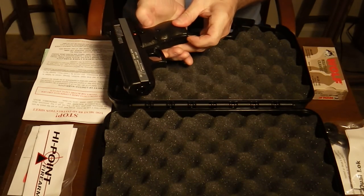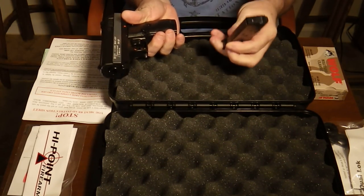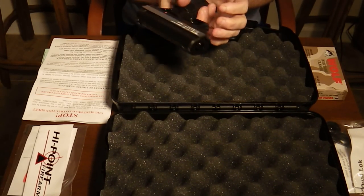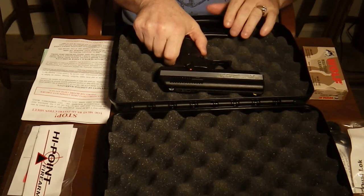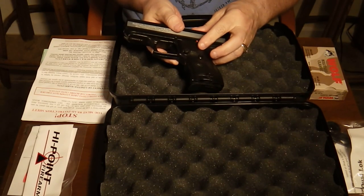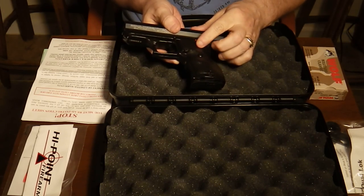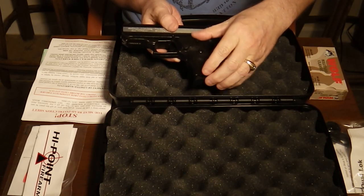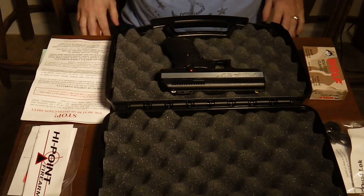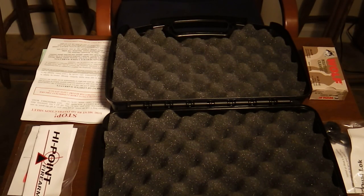It's got your European-style mag release and an 8-round magazine. I knew going in that I was not going to like this safety switch, and once I got the gun, I still don't like it. But you've got to take the good with the bad.